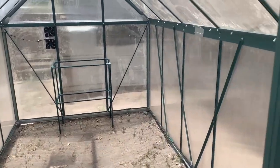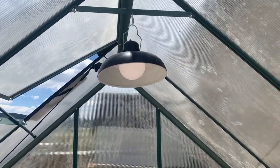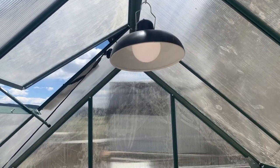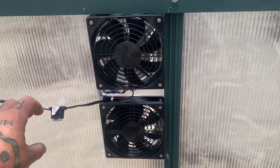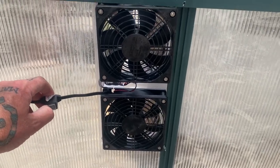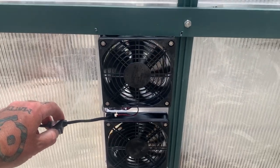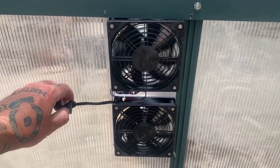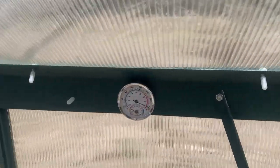This is the greenhouse — it took me about three days or so to build it. I installed the solar light, this is the fan, and this is the exhaust so it sucks the air from the inside and out. And there's the temperature humidity gauge.